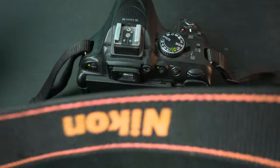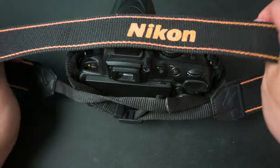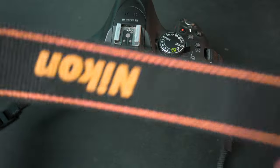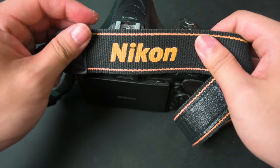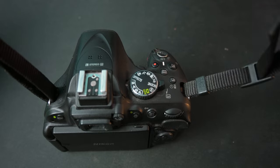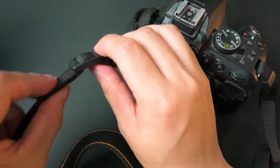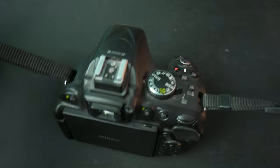Your Nikon strap should now be attached. Whether it's backwards or not, it doesn't really matter — a strap is a strap. And that is how you attach your Nikon strap properly, nice and neat. Yes, there are these little dangling pieces — it might bug some people, might not, but that's just how it's designed.